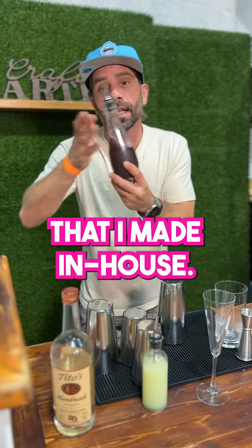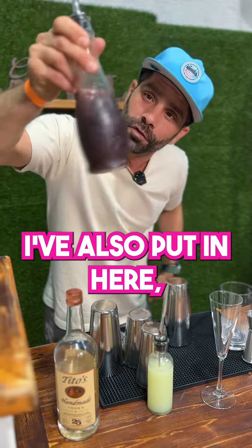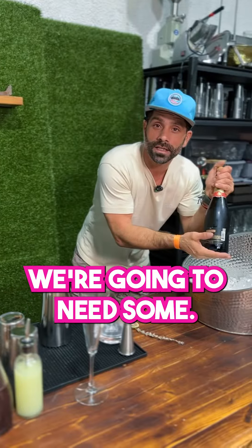Here is a reduction that I made in-house. What this is, is a jackfruit and hibiscus tea reduction. I've also put in here some shimmer — cool sparkliness. We're also going to need some champagne, of course.